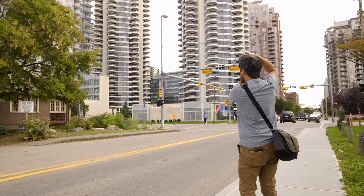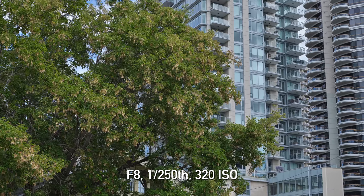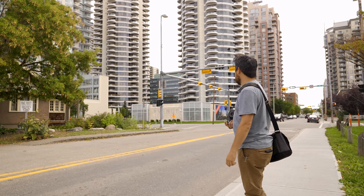The classic battle between both the organic and the urban, the living and the metal, the duality of old versus new or some sh** like that. It's got a tree in it.